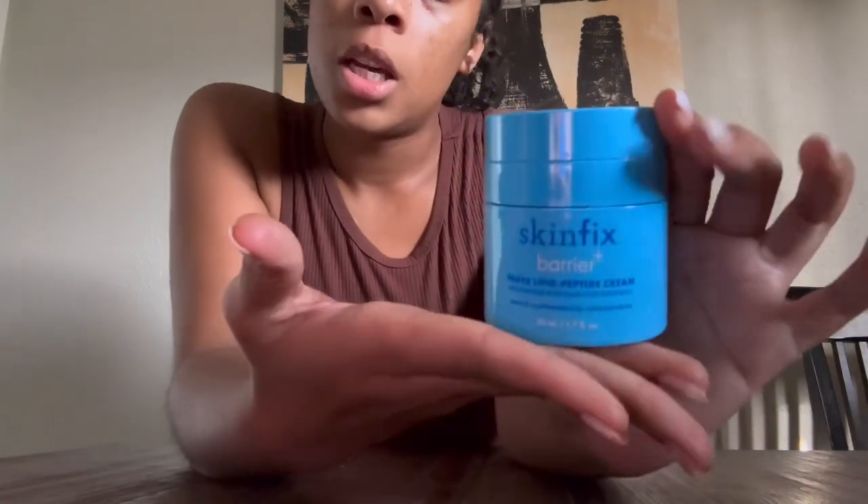Love this product — try it, please. It'll change your life and your moisturizing skincare routine. Go ahead and try Skin Fix, and let me know how you feel down below in the comments. I love you guys and I'll see you on the next video — bye!